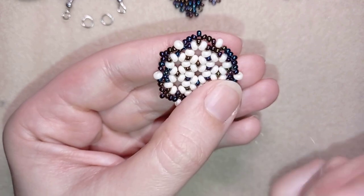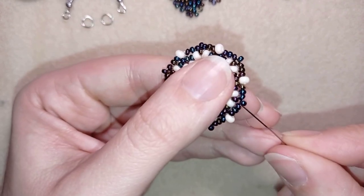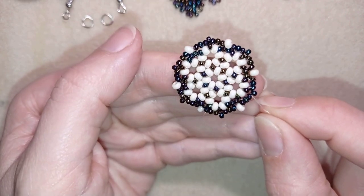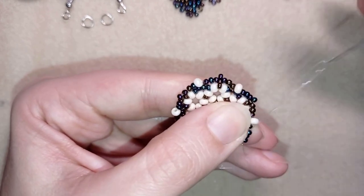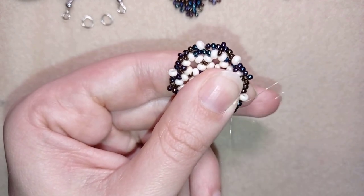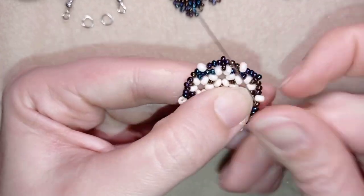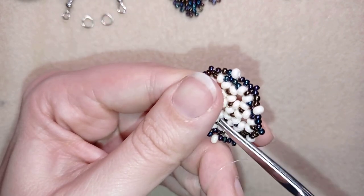Now I'll find a place to make a knot and cut my thread. I go through some beads, make a loop between two beads, and go through it once then a second time. I make sure I'm between those two beads where I started my knot, and pull. I repeat this knot several times to be sure everything is nice, tight, and secure. Remember to never cut next to a knot.